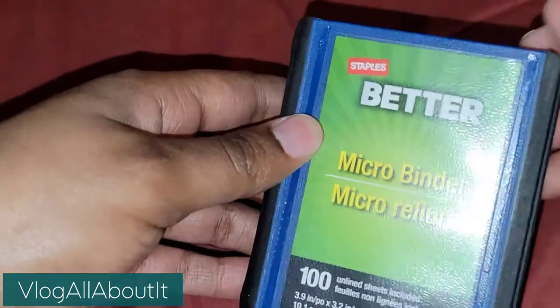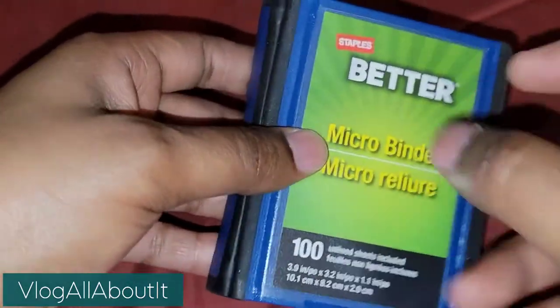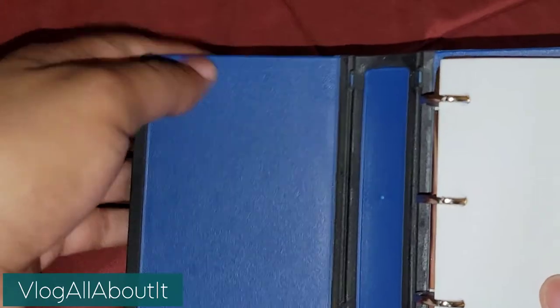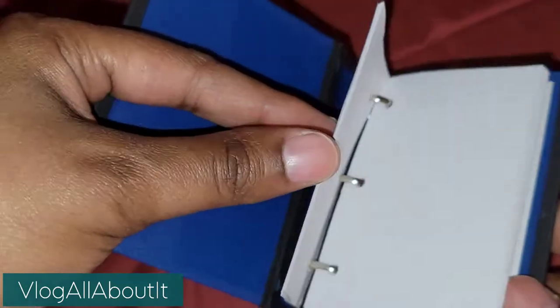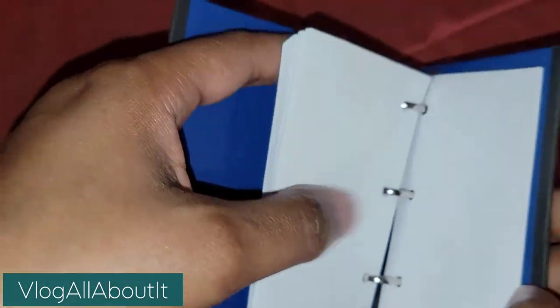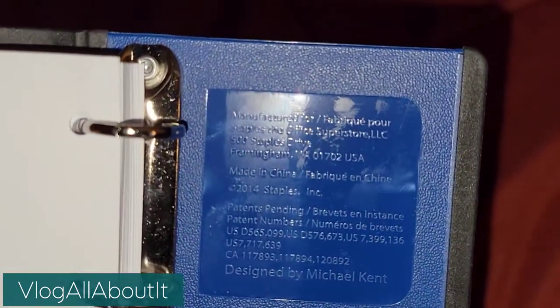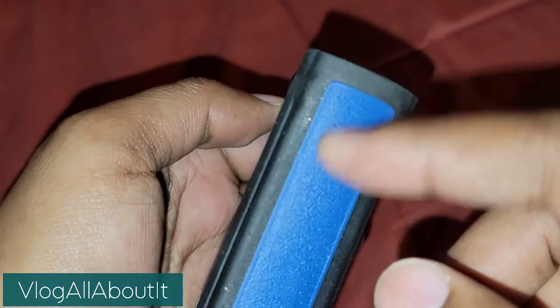Let's look at this guy real quick. Number one, all of this black that you see here is all rubber - I thought that was super cool. This is very sturdy; you can even put a little pocket in here if you want. All of this black is rubber. It has a hundred sheets of really really thin paper, and you can also put your own sheets in here if you so choose.